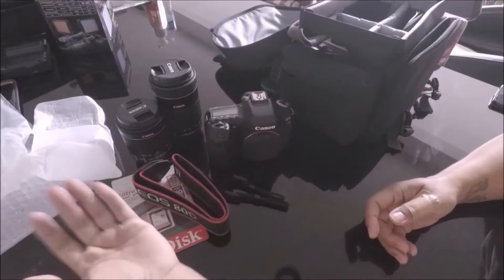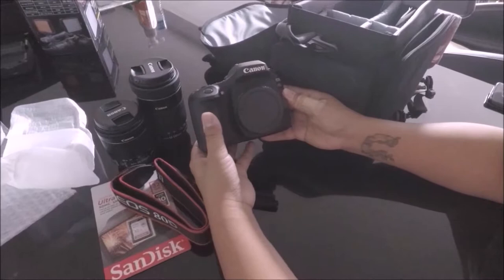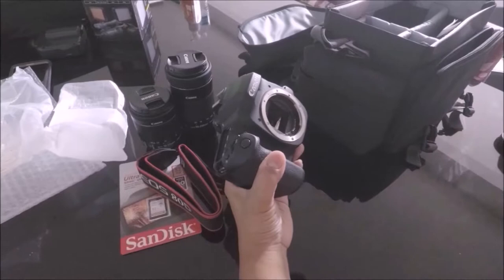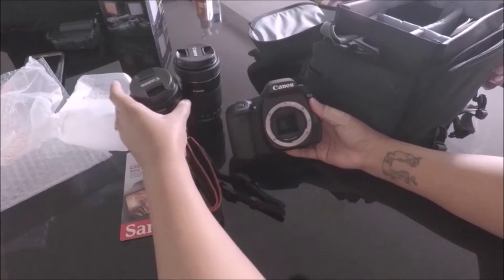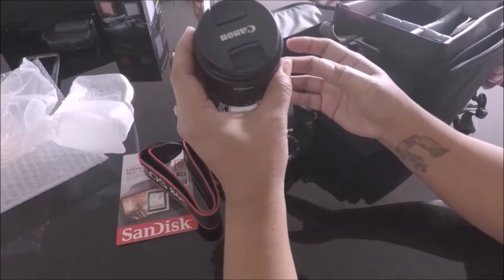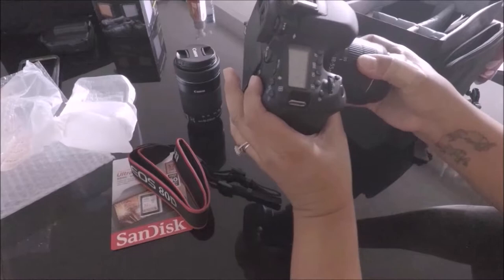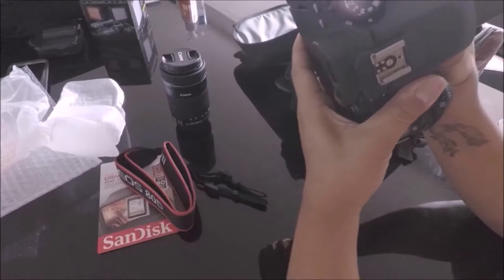I'm going to attempt to attach a lens right now. I know I'll probably get some bad comments, but I'm pretty sure everyone has done something amateur before — and that's why my name is 'so amateur.' Attaching the lens — there, it clicked! And then we take off the cap — voilà!